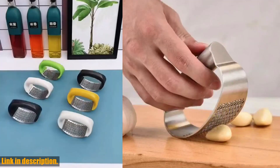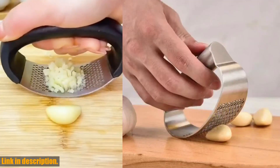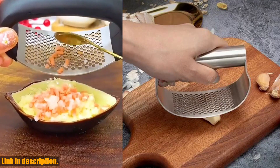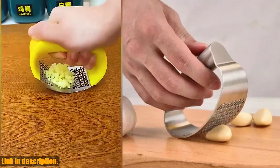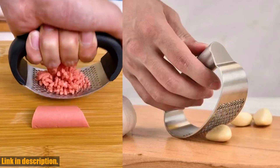So, if you're ready to revolutionize your cooking experience and take the hassle out of garlic prep, then this stainless steel manual garlic press is a must-have addition to your kitchen. Don't wait any longer — click the link in the description to get your hands on this amazing kitchen gadget and take your cooking game to the next level. Trust me, you won't regret it.